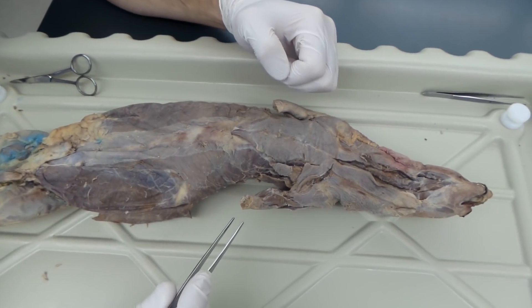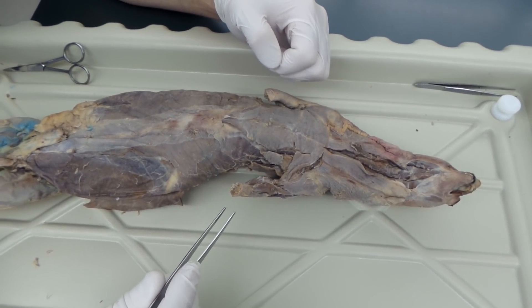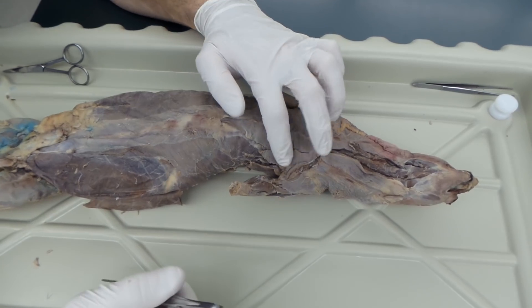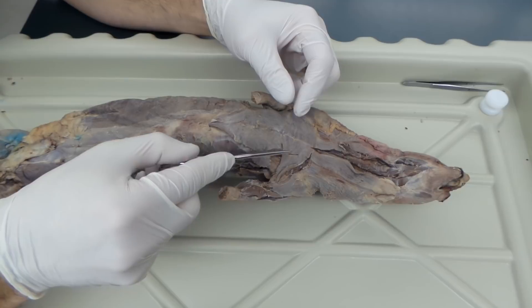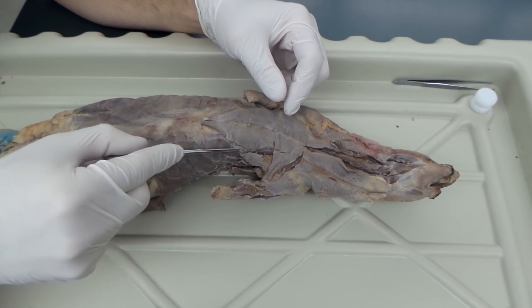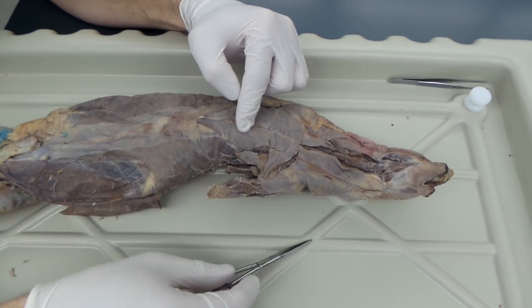This is exam two, day one. We're going to look at deep muscles of the back and muscles of the arm. First thing we're going to do is deep muscles of the chest. We're going to go ahead and cut through some of our pecs — pec minor, pec major.